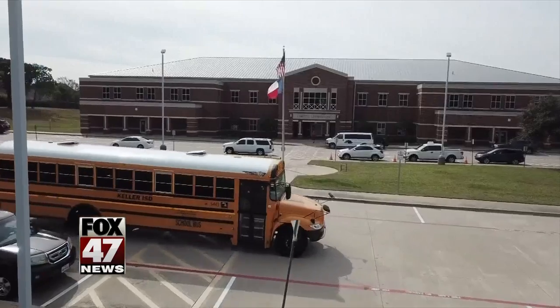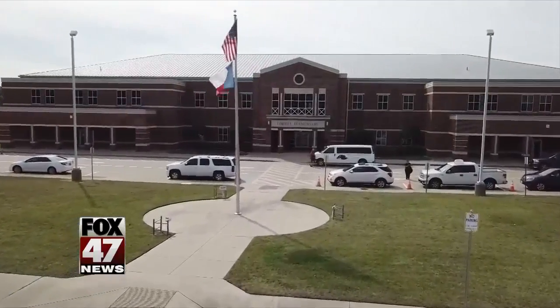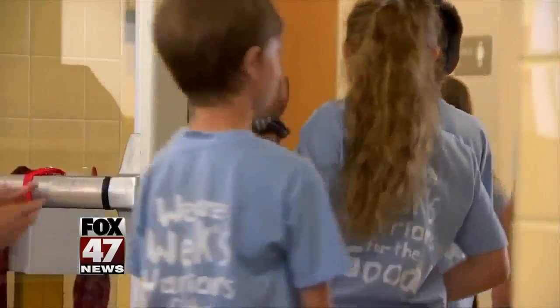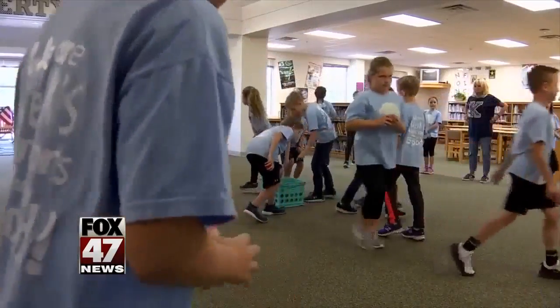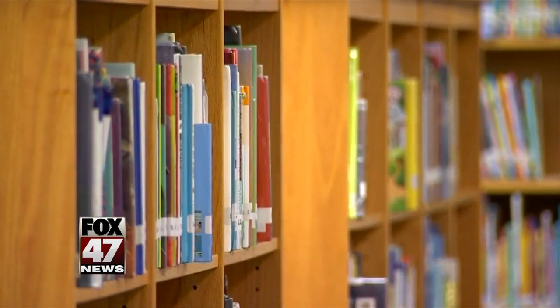Teachers will tell you one of the hardest parts of their job is to get and keep their students focused. Teachers at a school in Texas say they found a unique way to help kids zero in. Wayne Carter went back to class to show us how it works. At Liberty Elementary in Keller ISD, some students are succeeding in ways they haven't always before. Their test scores have gone up, and their concentration during the tests have gone up. Teachers give credit to something happening in the library.